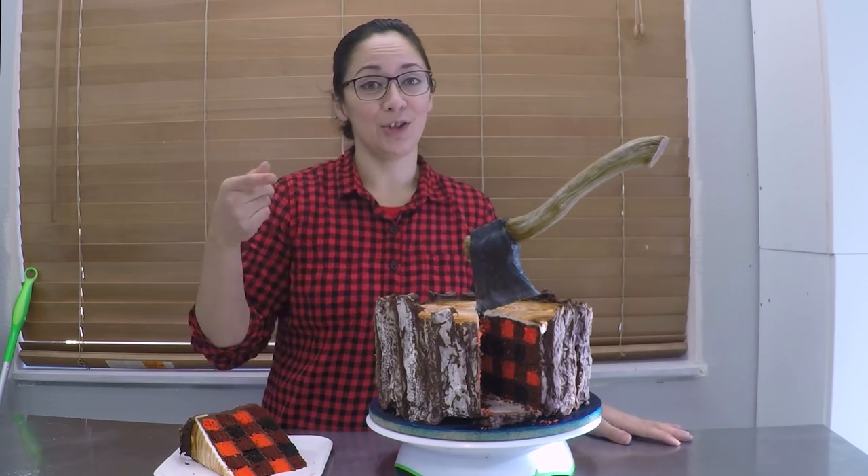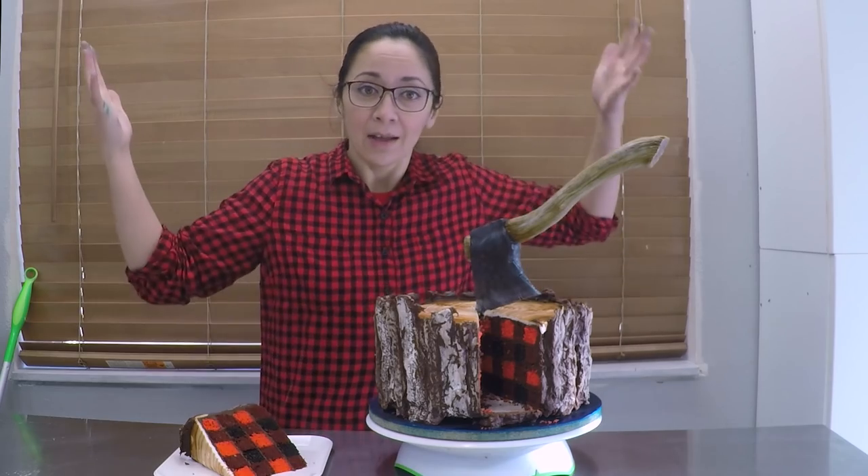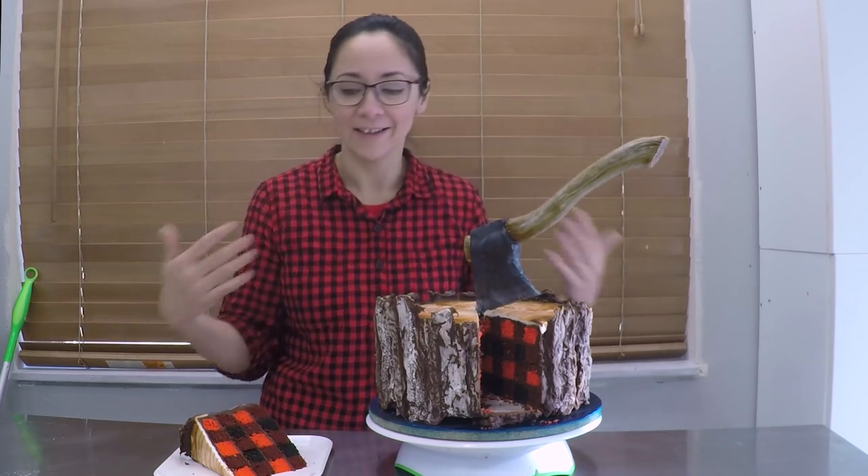Hey everyone, I'm Liz Merrick. I'm with The Sugar Geek Show and today I'm going to show you how to make this awesome plaid lumberjack cake. Who doesn't love lumberjacks? I love lumberjacks.